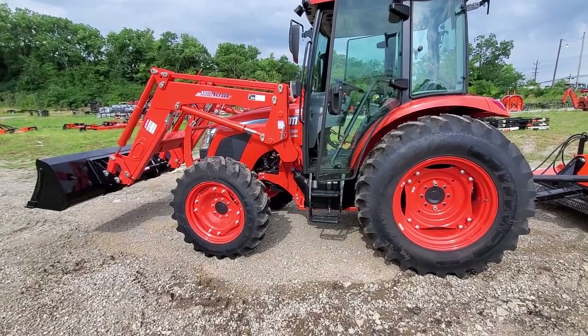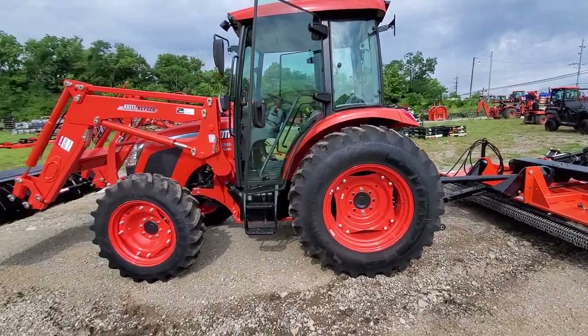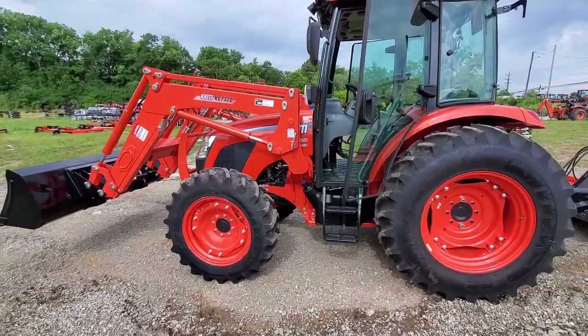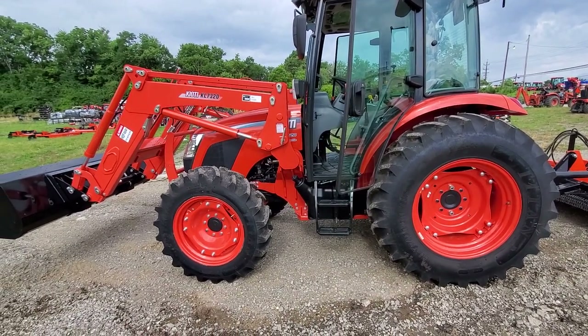How's it going everybody? This is Nathan at Kitten Equipment Company. We are Northern Kentucky and Greater Cincinnati's Five Paw Premier Coyote dealer and we have got an RX 7320 power shuttle cab — so RX 7320 PCB.